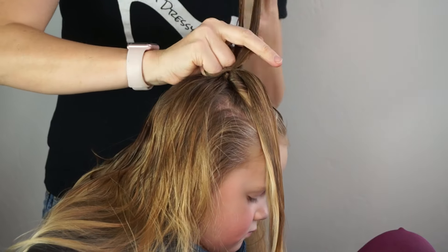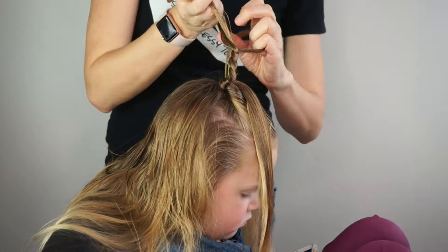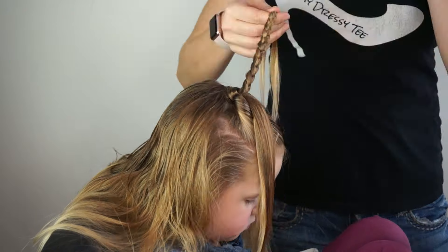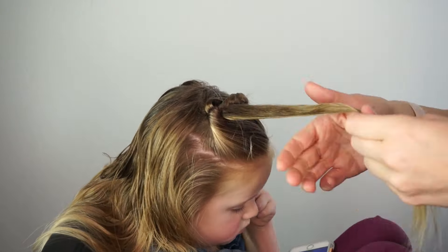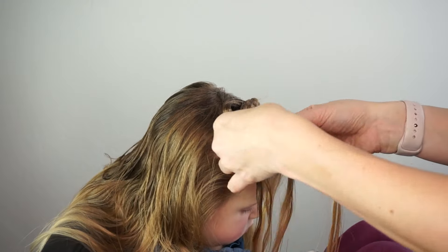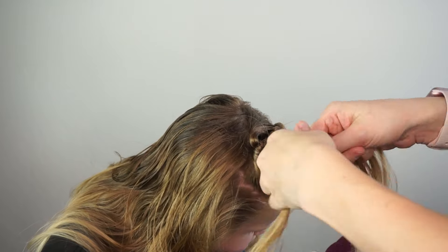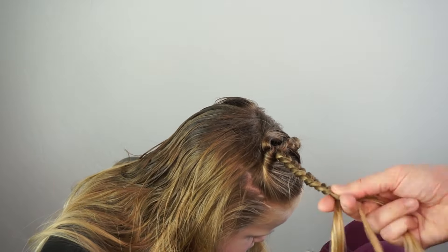From here, I'm taking this ponytail and separating it into two, and I am simply going to create two three-strand braids. I'm going to angle my braids up towards the top. I feel like if you pull down on the topsy tail area and braid towards the back of the head, you don't get as cute of a heart shape when you go to shape the heart — just from personal experience.